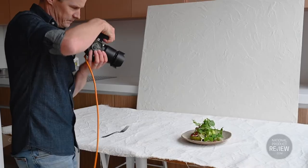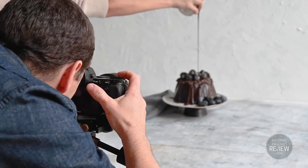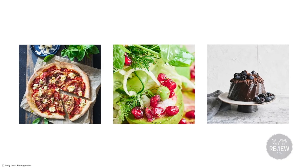Food photography is all about being creative, experimenting, having fun, and being equipped with the right accessories when you're ready to take your photography to the next level. With Nikon's range of cameras and lenses, you're one step closer to creating great food photography.